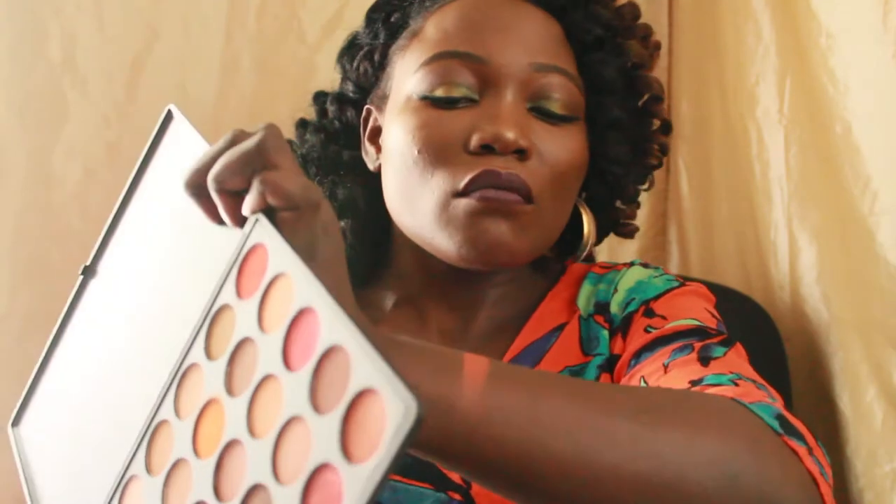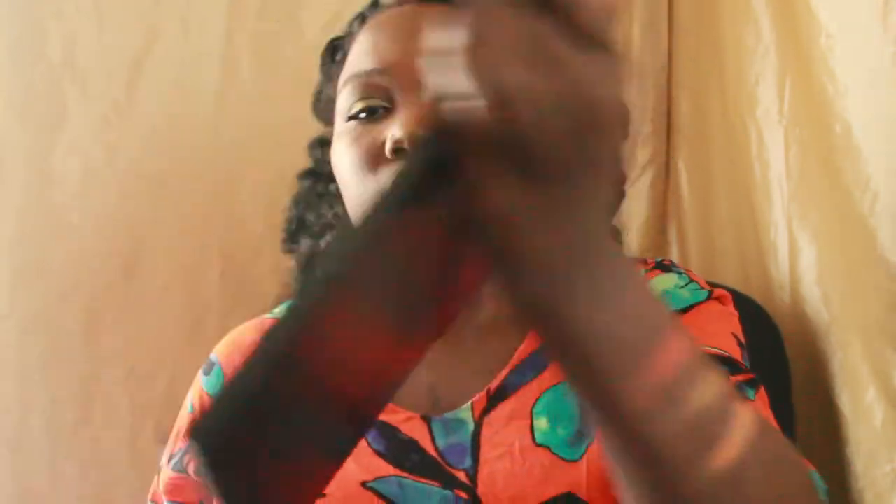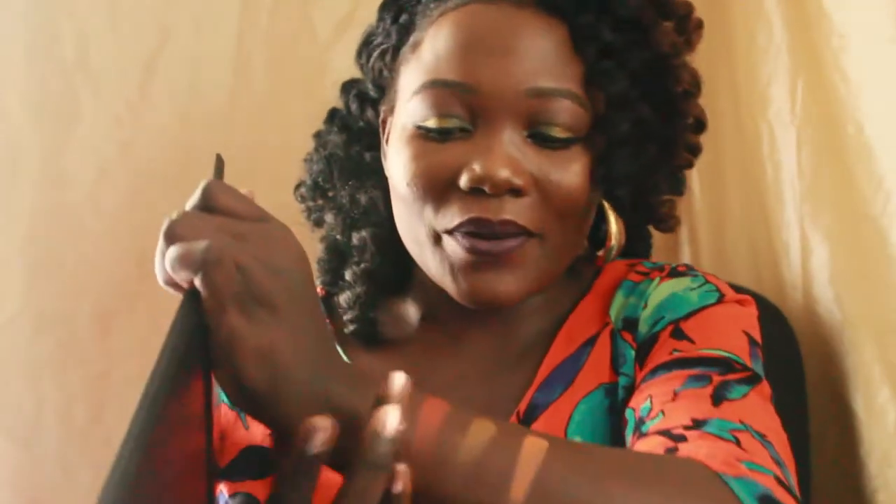The 35-eyeshadow palette doesn't have any names on the individual shades. I'm going to swatch some of them so you can see the quality. They're all matte. They do feel really smooth and buttery. I haven't used it yet but I really hope they work great — I've heard a lot of good things about Morphe and I can't think of one person who's said anything bad.